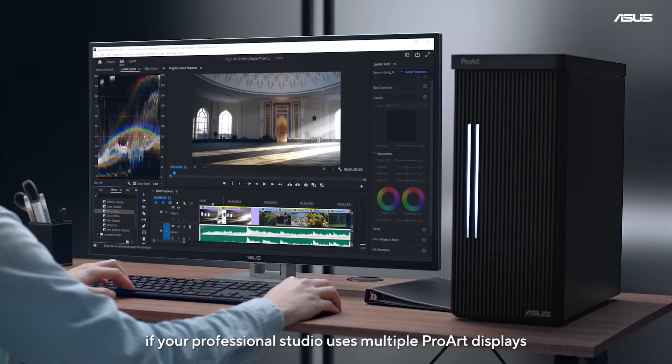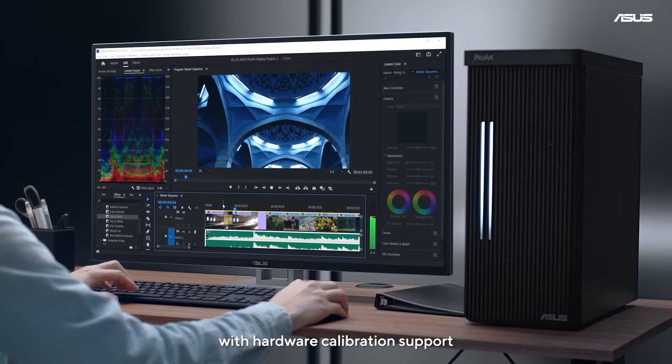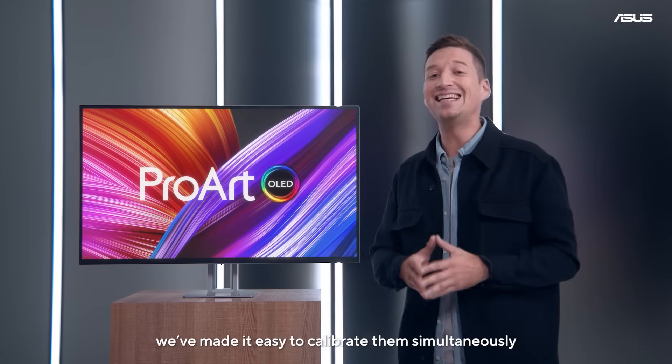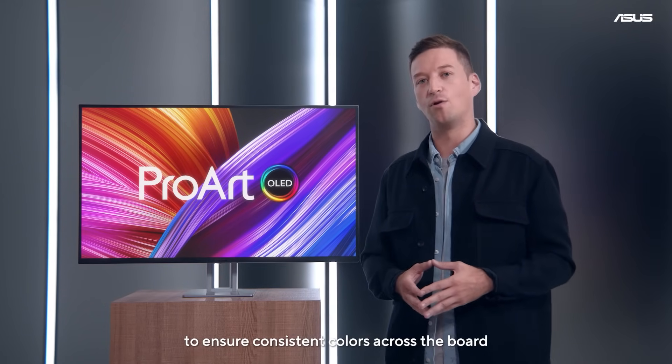Plus, if your professional studio uses multiple ProArt displays with hardware calibration support, we've made it easy to calibrate them simultaneously to ensure consistent colors across the board.